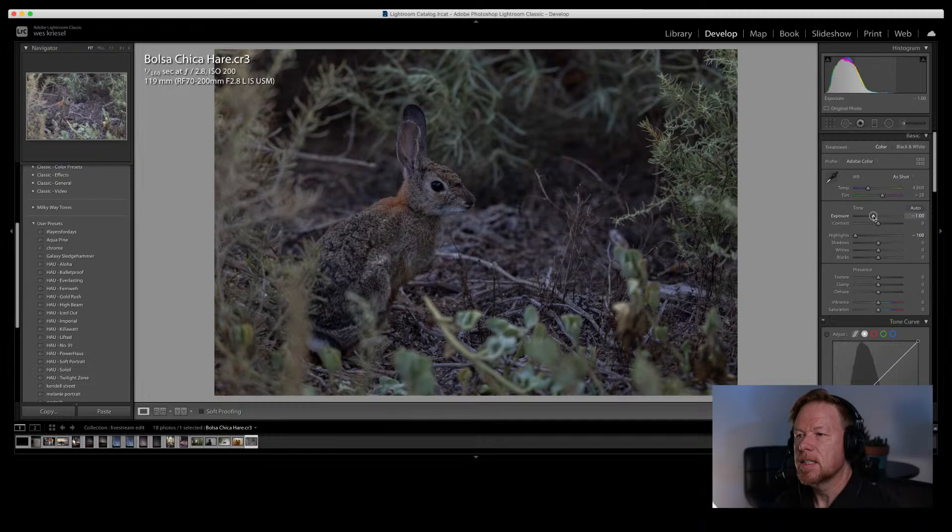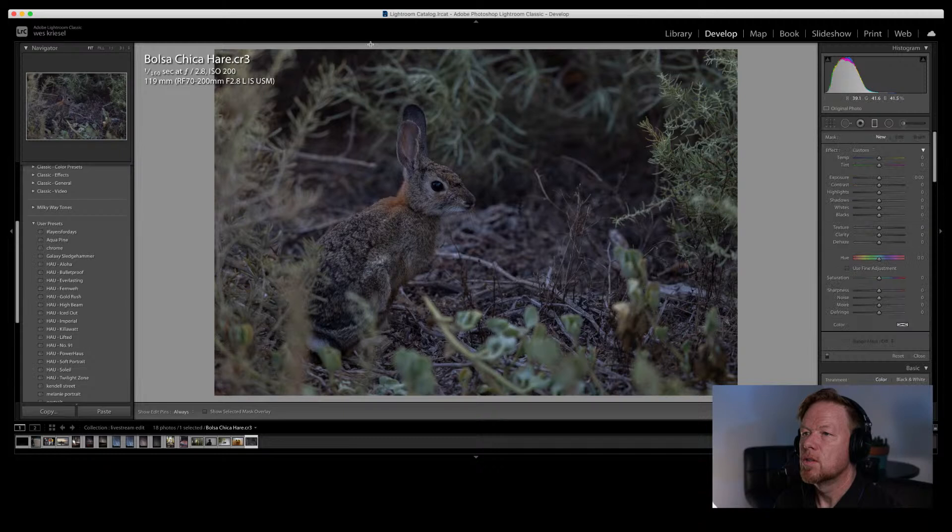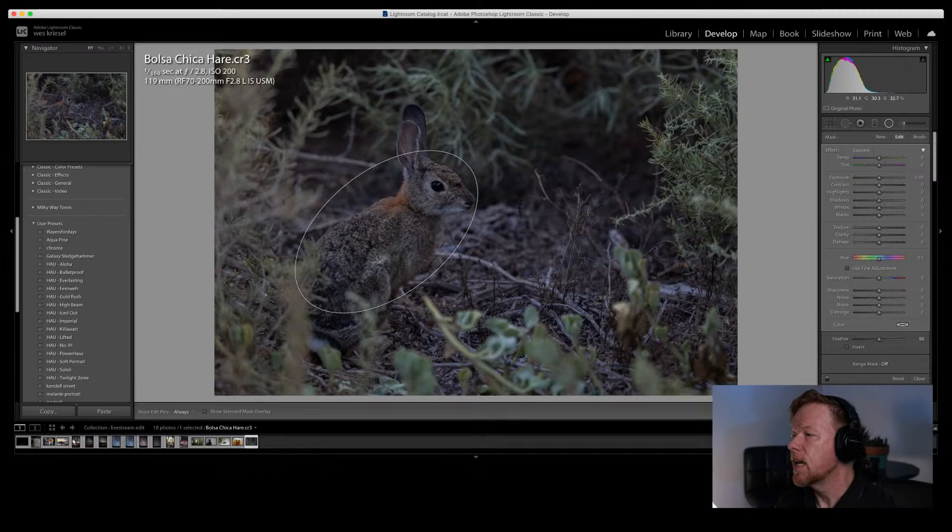I'm going to bring the exposure way down to make it look more moody — like it was taken around dusk — and cool the temperature off to get some blues in there. That looks like an evening hair shot. I'll drop the top portion, reduce shadows, and bring exposure down a little more. Then I'll add a radial filter around the hair, swing it parallel to the body, invert it, and bump up the shadows on the hair. This exposure looks really really clean.